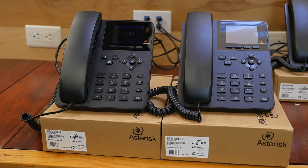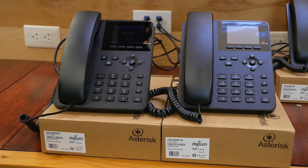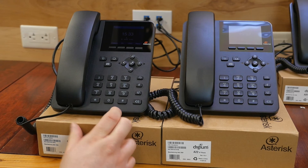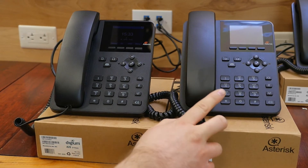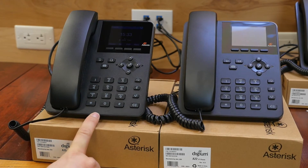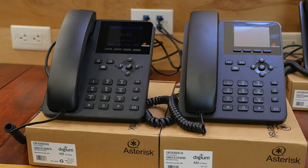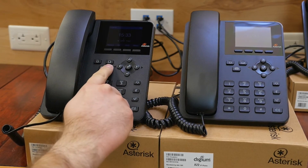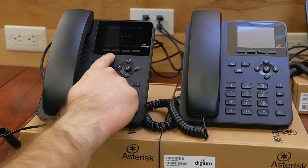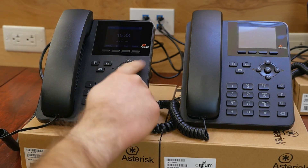Right off the bat you'll notice that the Digium A20 and A22 look identical. The one main difference is that the A22 has a gigabit port where the A20 has just a 10/100. If you're going to be connecting your PC to the phone you're probably going to want the gigabit; if the phone's going to be standalone, a 10/100 is pretty much all you need for any kind of voice communication. With most VoIP phones you have three-way conferencing, and with the A20 and A22 you have two SIP registrations, marked here by line 1 and line 2. We have a 2.8 inch color screen with soft keys on both and a directional pad for navigating the menu.